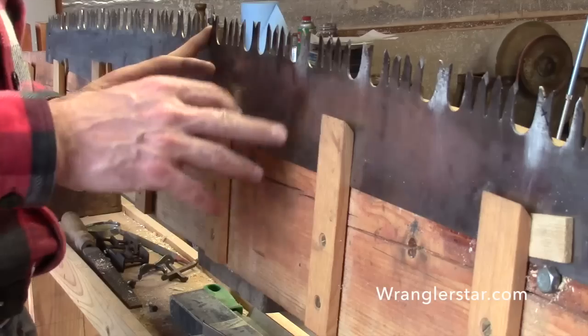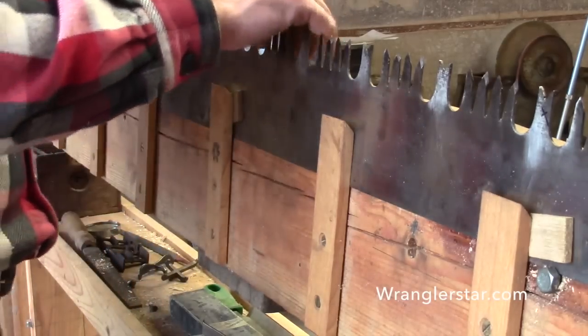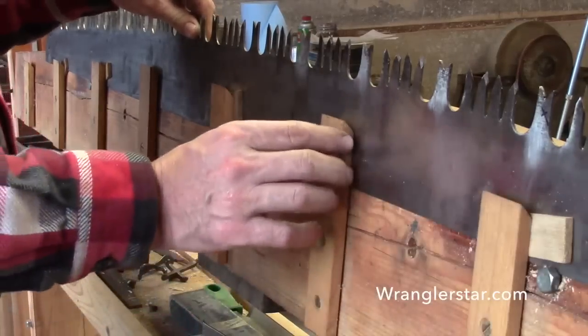Now I have a nice secure saw. I don't want it chattering - we're going to be filing and swaging on it, really putting a lot of force on it, so it's got to be held there securely.